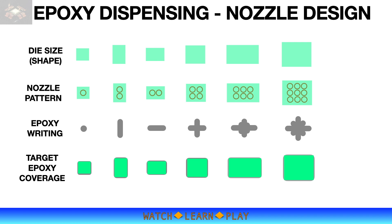Note that some machines have an epoxy writing dispensing capability. Instead of using dispensing nozzles, it uses a single needle to dispense epoxy. The dispensing needle is mounted on a programmable motorized XY assembly that writes according to the programmed dispensing pattern.